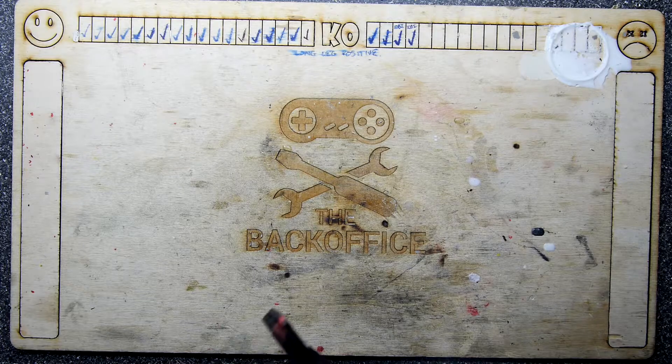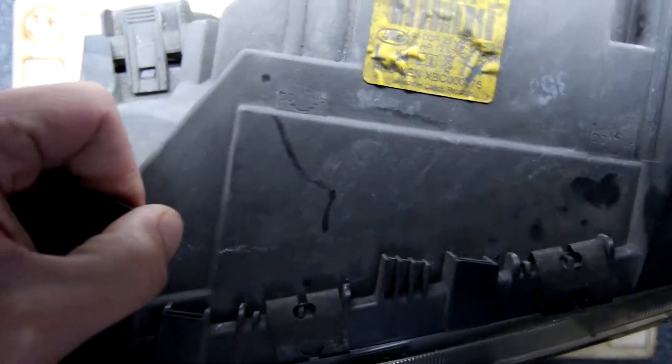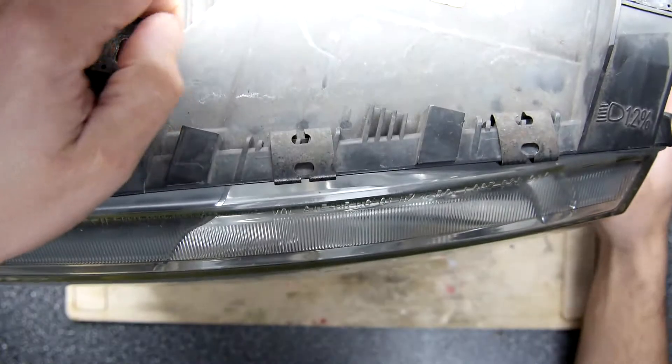Hi, I'm Andrew Armstrong and welcome to the Back-Office Teardown Lab. Yes, another huge car project.